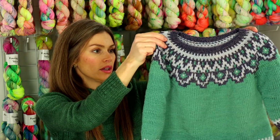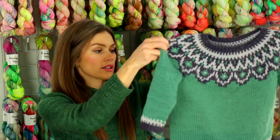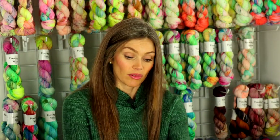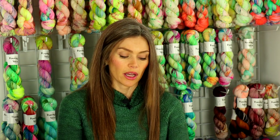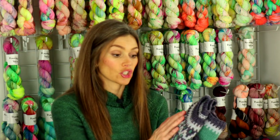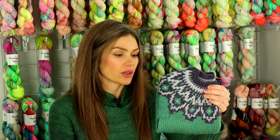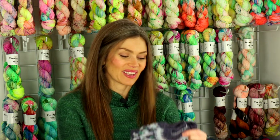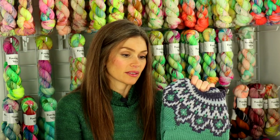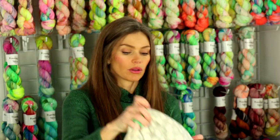The bottom is flipping up a bit but hopefully that will block out. It is big on him but he wears it anyway, because otherwise his older sister — she's five and he's almost three — will take it for herself. She really wants it, so it's a bit of a competition. But he's enjoyed it, it's great for winter weather, and the colorwork motif turned out really cute. All in all, a great pattern and I'm super happy with it.